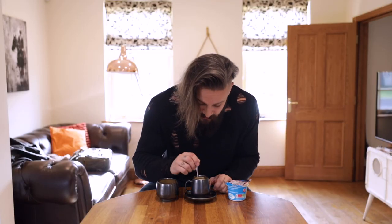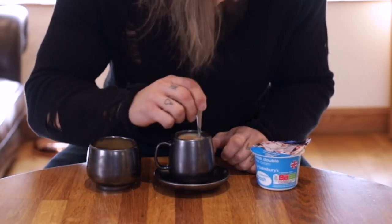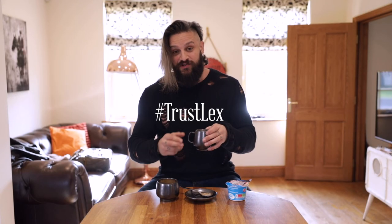And then once again — spoon, anti-clockwise three times, clockwise three times, random spin to the left and then once clockwise just to slow it down. And that's your perfect blend. Trust me — hashtag trust Lex — half a teaspoon of cane sugar, espresso, tall espresso, and a little bit of that double cream.